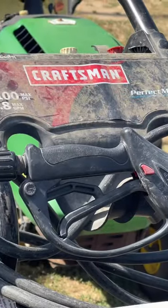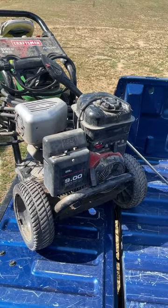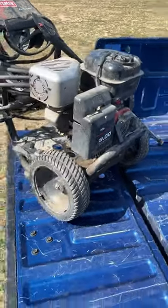This is a Craftsman pressure washer. Maybe I've just never noticed this, or even really cared to look. Any of you guys seen this before?